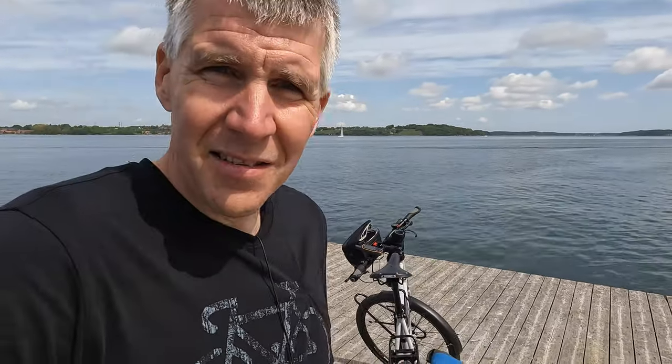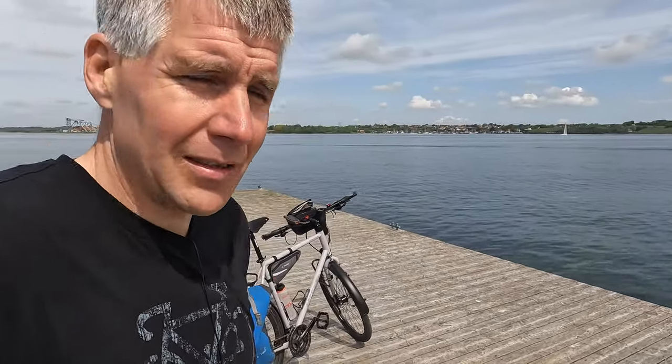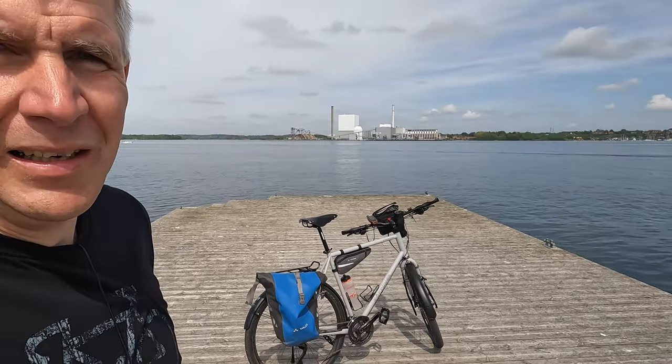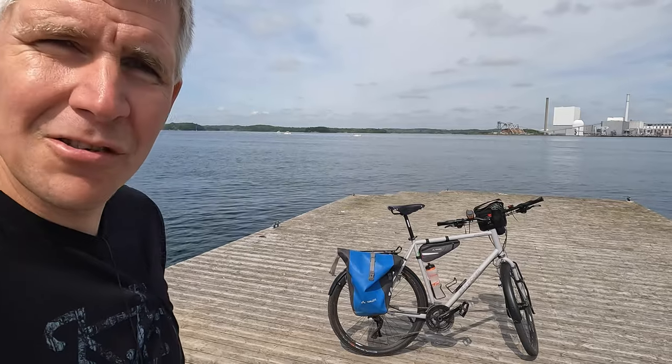Mein nächster Test, meine erste Teststrecke hat mich echt begeistert. Es ist echt ein Kreuzfahrtschiff, würde ich sagen: Es nimmt dein Gepäck mit und du kommst sicher überall hin – bloß du musst natürlich selbst pedalieren. Es ist kein Akku, kein Strom. Muss ich alles noch selbst machen – das wollte ich auch.